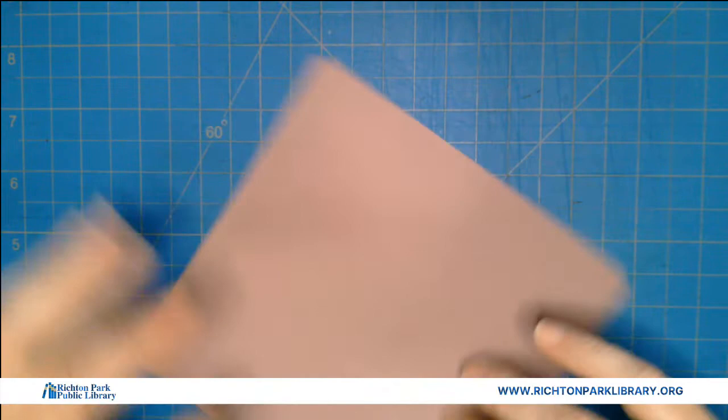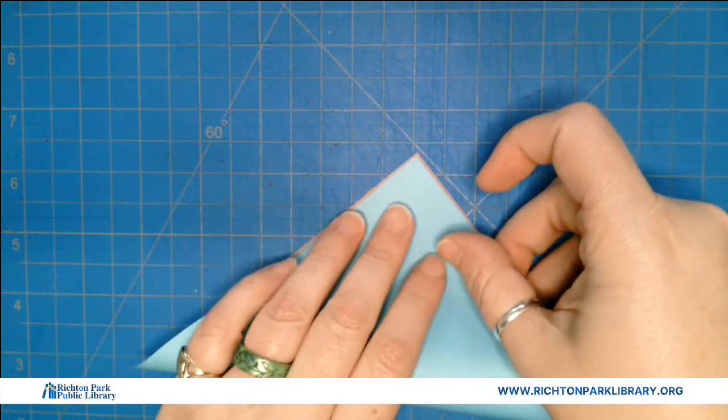Let's start with our paper. We're gonna fold it corner to corner diagonally.